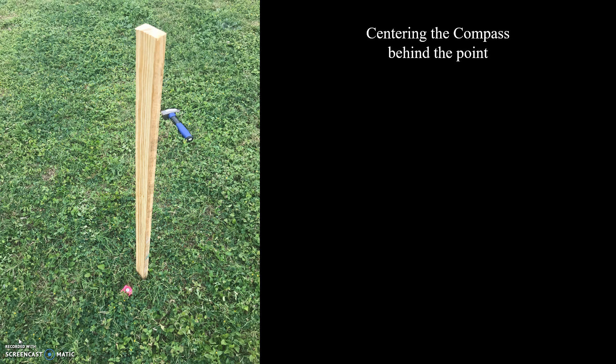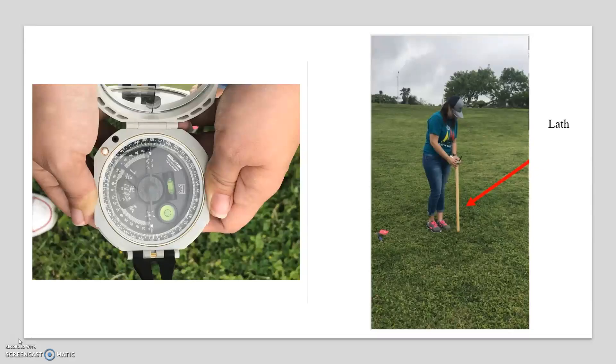For centering, since we will be using the lather to stabilize the compass, it should be set up directly behind the origin point, and a second lather should be set up behind the next station. The two should be lined up to make it easier to sight. Using the lather, we will level the compass until the bubble is centered, as you can see here in this round level.